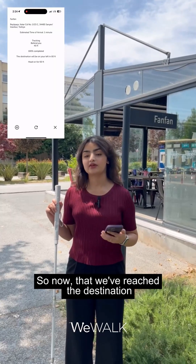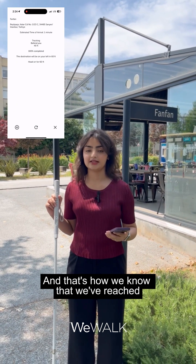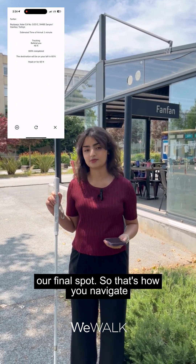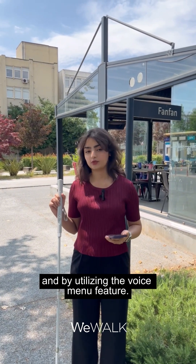Now that we've reached the destination, the navigation is 100% complete and that's how we know we've reached our final spot. So that's how you navigate using the WeWalk SmartCane 2 by utilizing the voice menu feature.